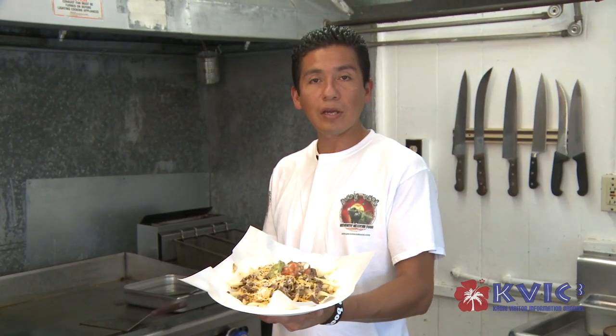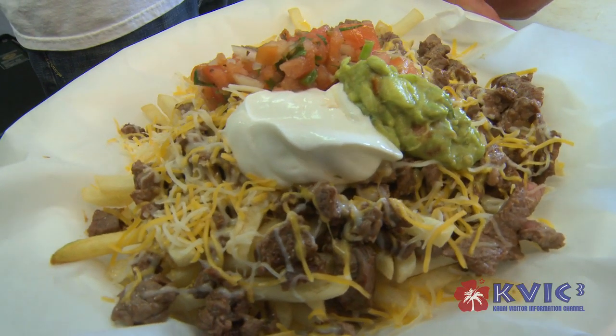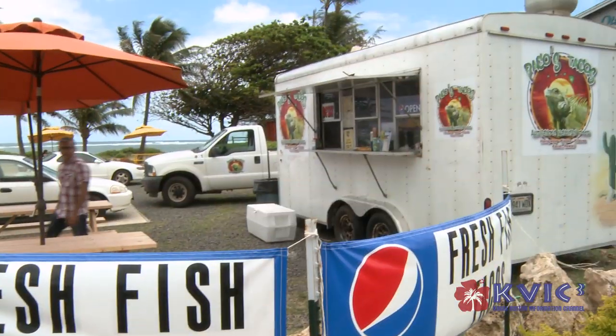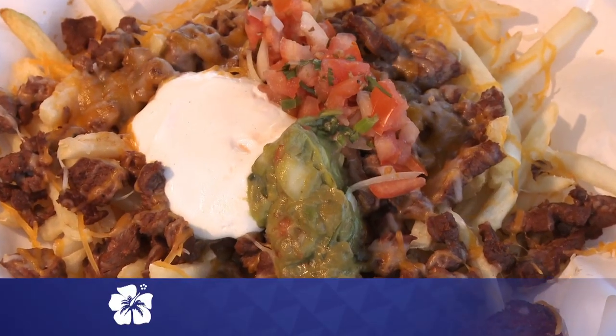And here's the carne asada fries. Once again, I'm Paco from Paco's Tacos. You can see us in Hanapepe, Kilauea, and Kapaa. Gracias, mahalo, hope to see you soon. Hasta la vista. See ya!